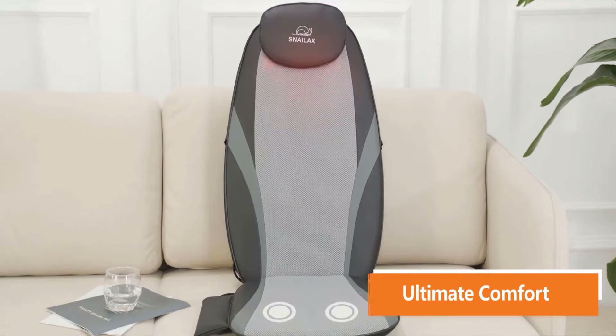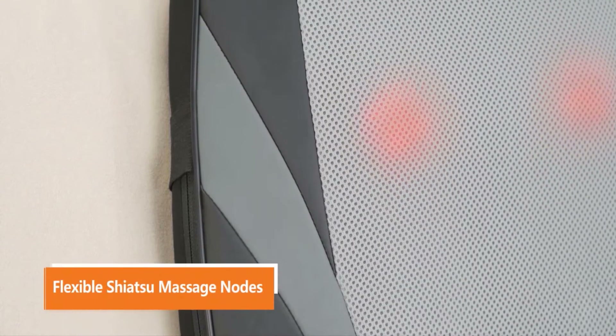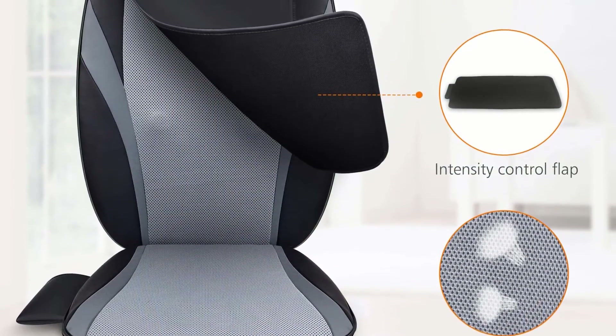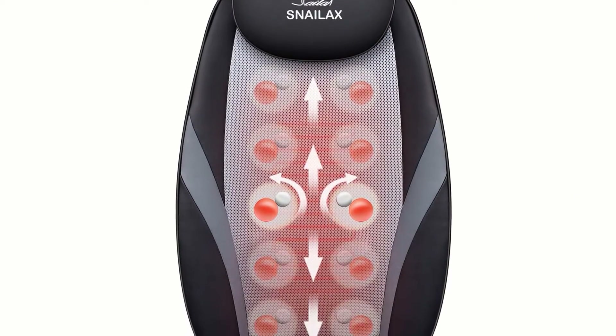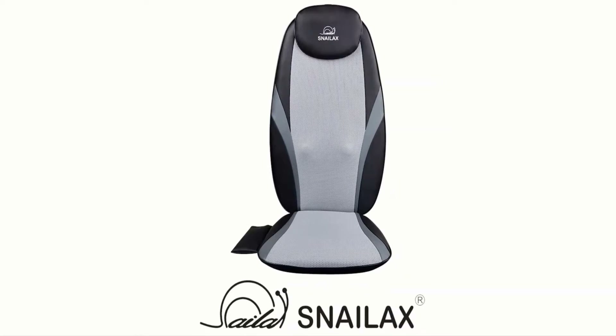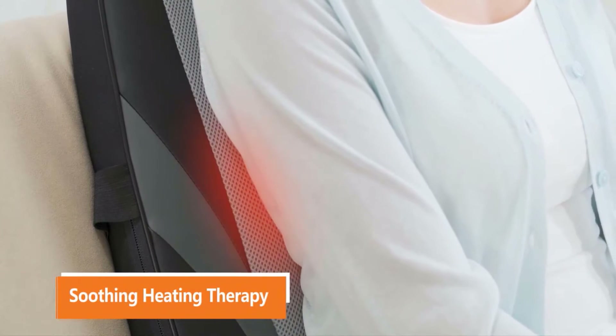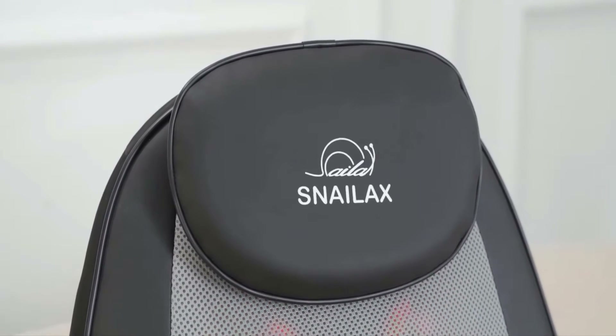It includes an intensity control flap to minimize the intensity of the massager. When you need a soft massage, add the intensity flap for a delicate back massage. This cushion massager replicates a chair; the integrated straps fit it with every type of seat with a backrest. It has three levels of intensity vibration on the seat for thighs and hips. It includes a 30-day money-back guarantee, 90-day refund or exchange guarantee, and a two-year warranty. Advantages: soothing heat, detachable intensity control flap, three levels of intensity with vibration, integrated strapping system.